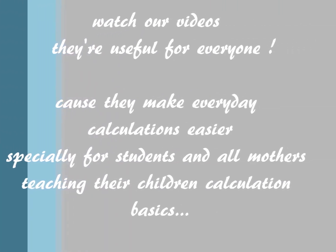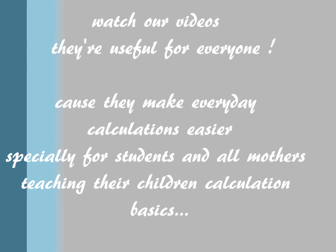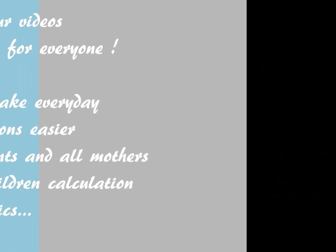Because they make everyday calculations easier, especially for students and mothers teaching their children calculation basics. So share it!